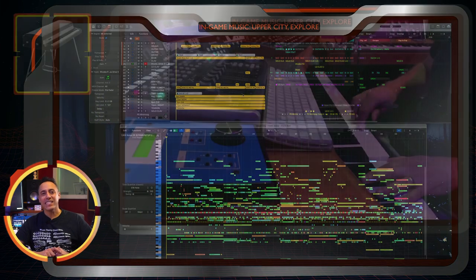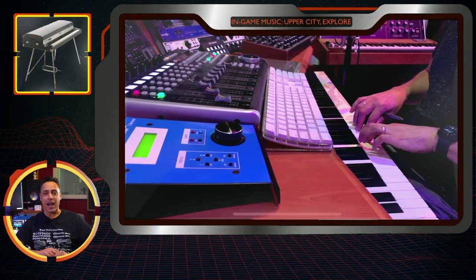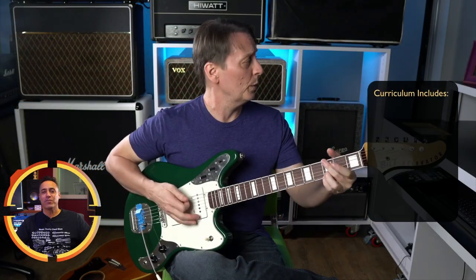I will also give you a detailed overview of every theme, cue, and layer for the entire score, including stingers, cutscenes, and even a track-by-track breakdown of the main theme and area music, and even my session musician hires.